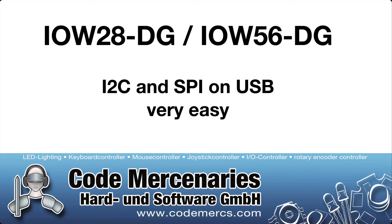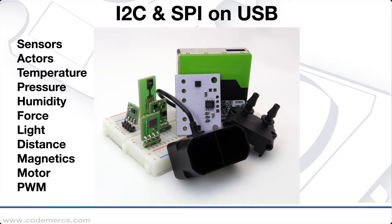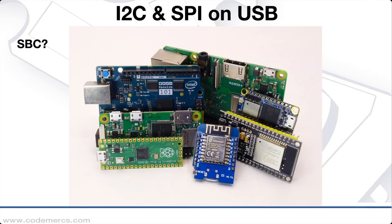How to easily connect I2C and SPI to USB. There are lots of sensors, actuators, and all kinds of devices that use I2C or SPI as their interface. But what do you do if you don't want to use them with a single board computer, but with a laptop, desktop computer, or industrial PC, which usually don't have I2C or SPI readily available?